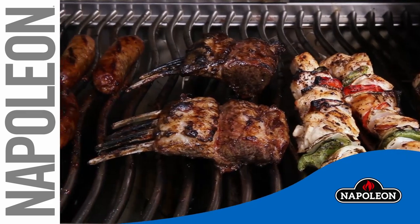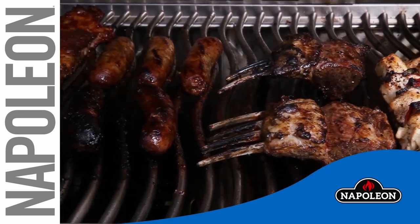Now that everything has been tested and is in working order, you are ready to cook your first meal of the season. Happy grilling!